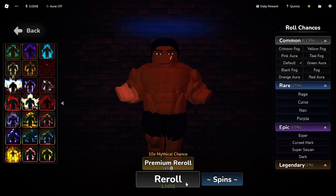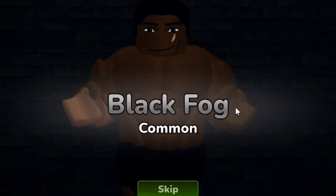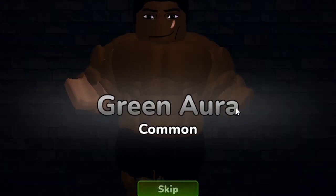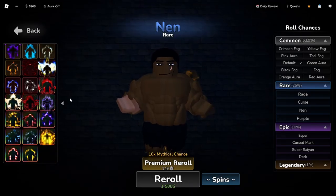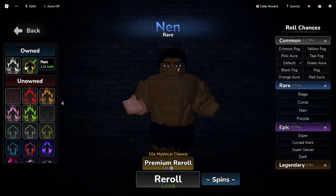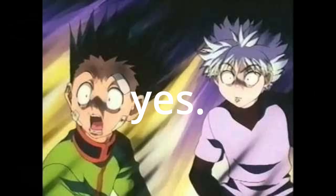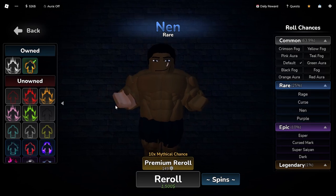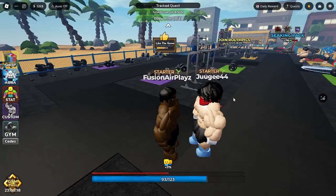So we roll for this — okay, let's see what we get, hopefully something good. That was so long. Oh, we got Nen! Nen like Nen from... oh my gosh, our first roll and we got a rare — we got Nen from Hunter x Hunter! Let's go, stop playing with me, bro!